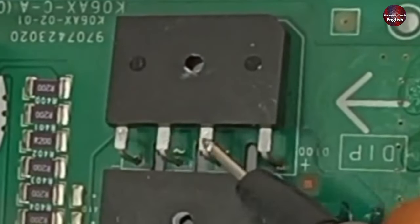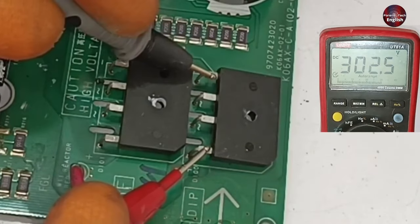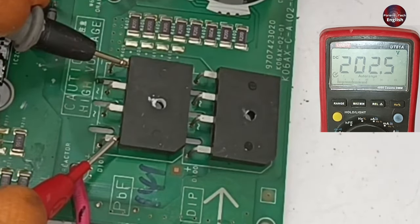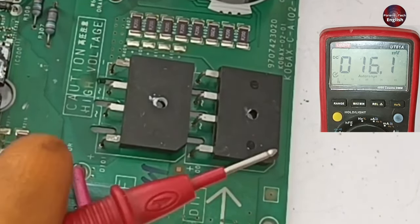The pins in the center are for the AC voltages. I will check the DC voltages first. 302 DC volts are passing through the DC pins. On the second rectifier, 202 DC volts are passing through the DC pins. This means the electricity is passing fine through the rectifiers.